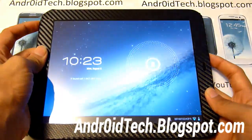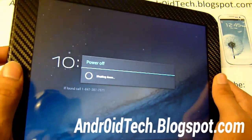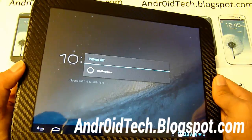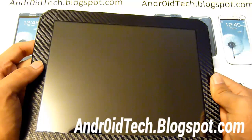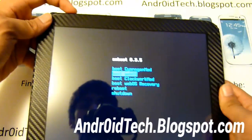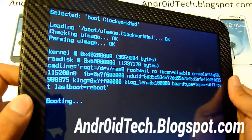Now we're going to be entering ClockworkMod Recovery Mode. Just power off your tablet. Now we're just going to turn it back on, and when you turn it back on you'll have the option to go into recovery mode. So we're just going to go into recovery mode — use the volume buttons to navigate and the home button to select. You can see it's starting up.